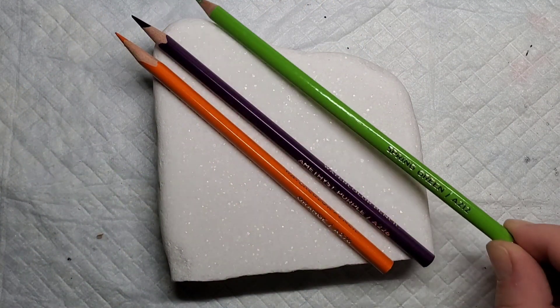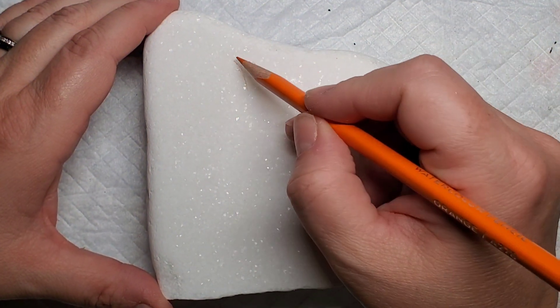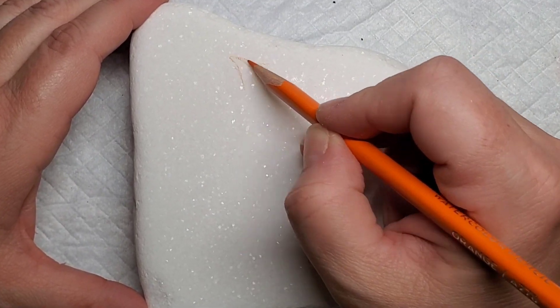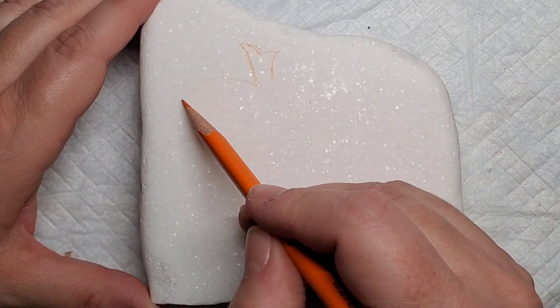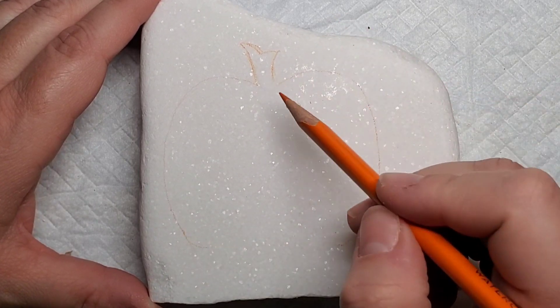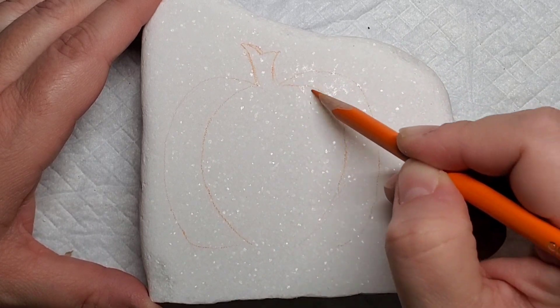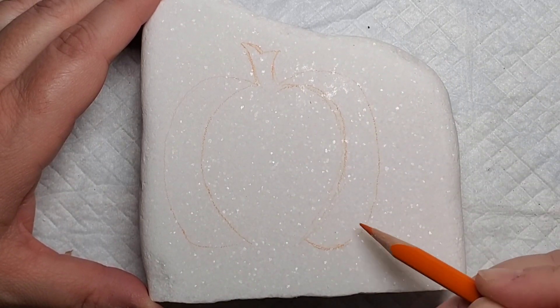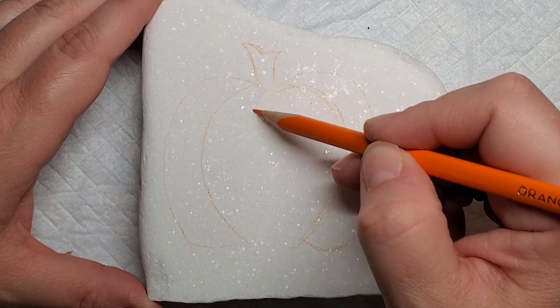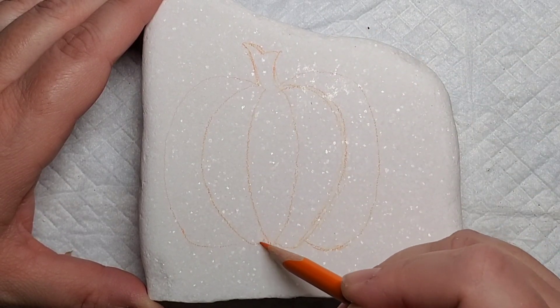I'm going to use the three Halloween colors of orange, purple, and green, and I'm going to start out by using the Santorini stone and lining out the pumpkins. I'll start with the stem and then line out the sections of the pumpkin. I'm using the orange watercolor pencil for the guidelines because it won't be as crucial to the design once we get further into it.